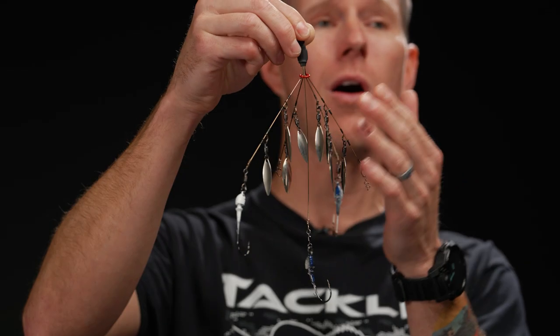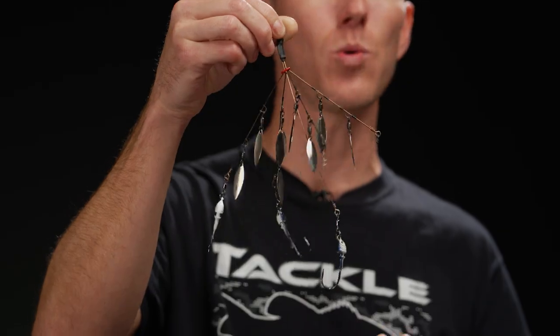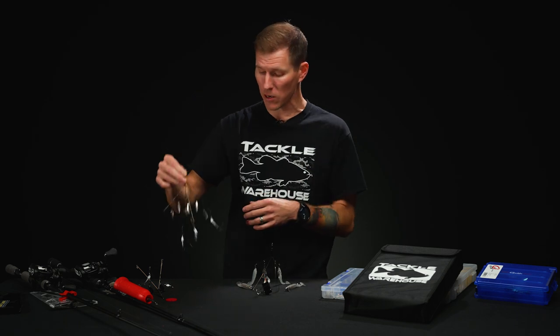We got a ton of different terminal tackle, all kinds of wire arms, a bunch of blades on here. It's just a really, really snaggy tool. So we're going to go over how we're going to get it tuned from the lake, how we're going to store it on the rod, and some cool stuff for back in the garage. So follow along with this how-to.